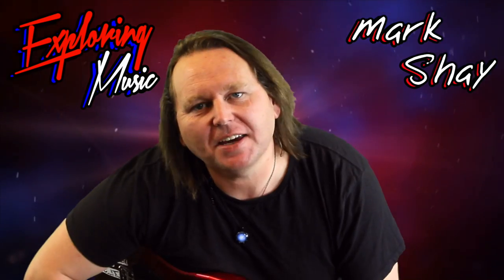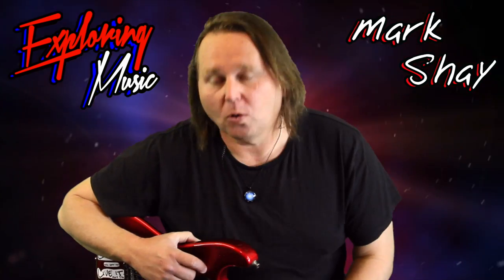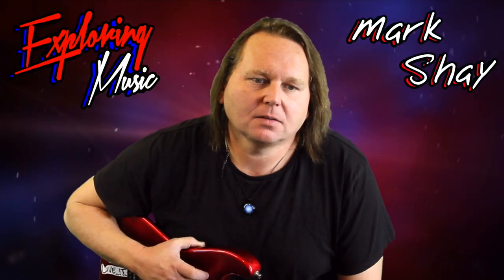Hey guys, it's Marcia here. You're watching another episode of Exploring Music. This is kind of a 'learn guitar in 10 minutes or less' segment — more of advice on what not to do, or what not to play. And that's what's important.